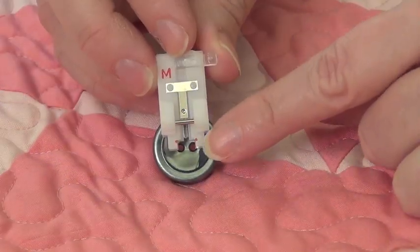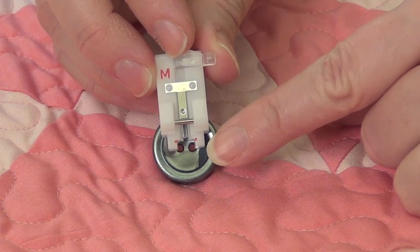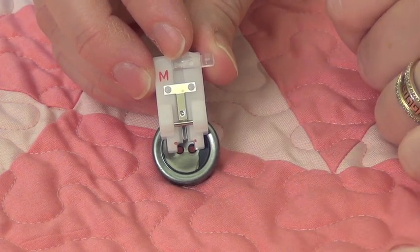I'm going to do a zigzag stitch that doesn't move because my feed dogs will be dropped, right in those two holes, and that button will be attached.